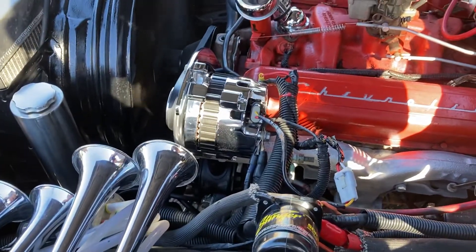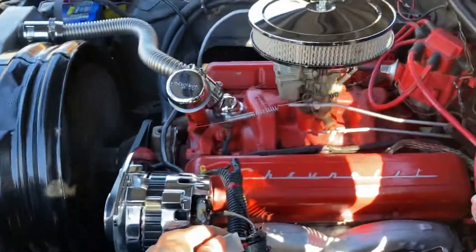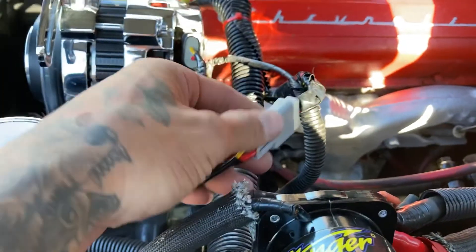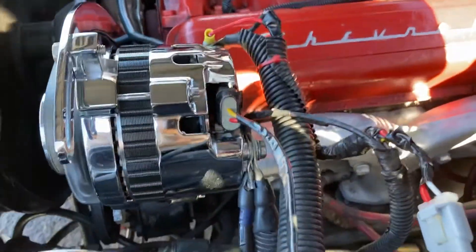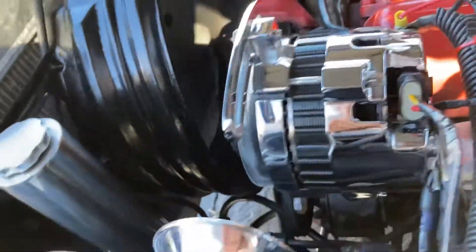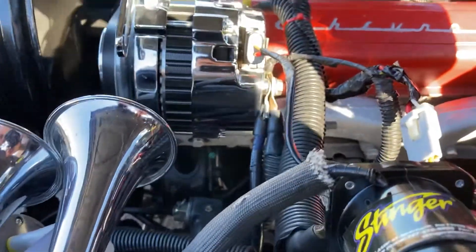This is the 220 amp. The thing with my car is, my car is a 2-wire, so I had to buy an adapter for it. I found an adapter that fits this correctly — I would open it up for you, but it's on right now. That adapter cost me maybe 12 bucks. It was sitting for a week until I got the adapter.